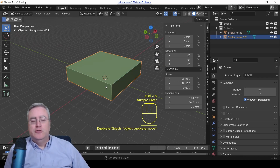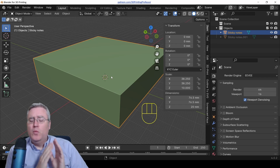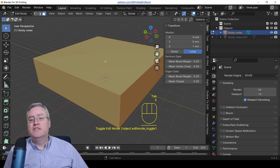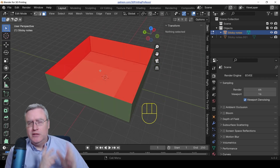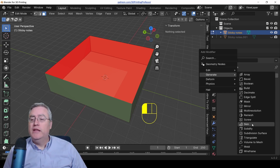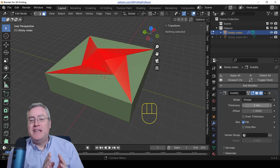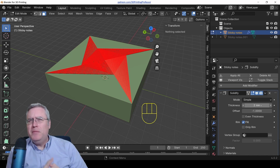I'm going to duplicate and hide one copy for reference and go back to the original. This represents our sticky notes, and we want to turn it into a box. Jump into edit mode in face select mode, select the top face, and delete it. Now it's not manifold — it's got holes, it's bad — but all we have to do is go to the modifiers panel, add a Solidify modifier under Generate, and give it a thickness of 2.